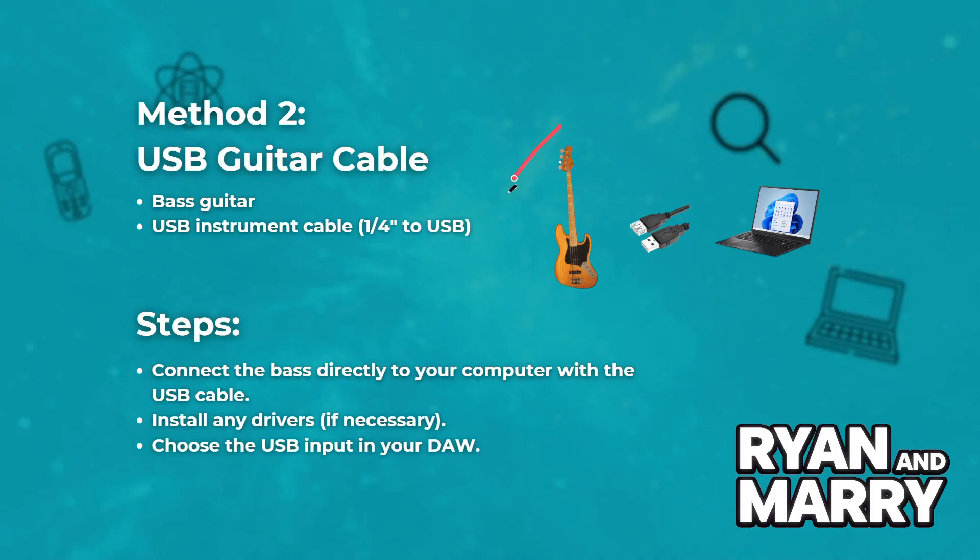And here is the second method. Method 2: USB guitar cable. What you need: bass guitar and USB instrument cable. Steps: connect the bass directly to your computer with the USB cable.